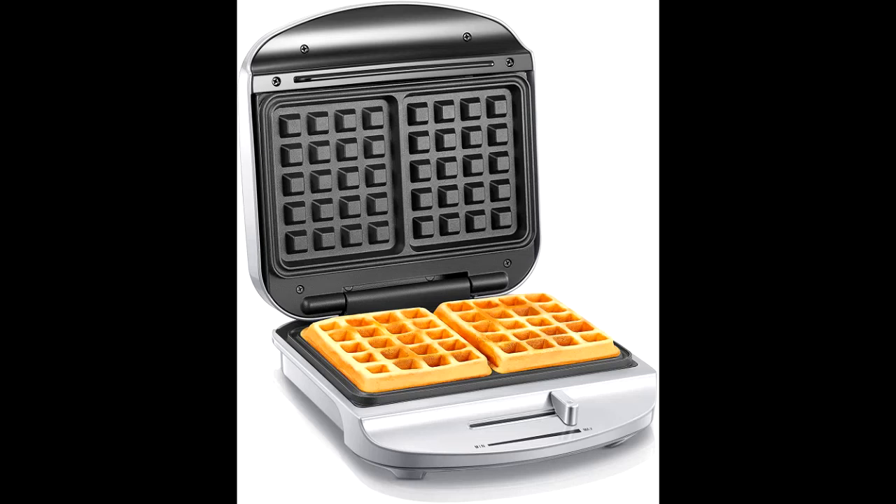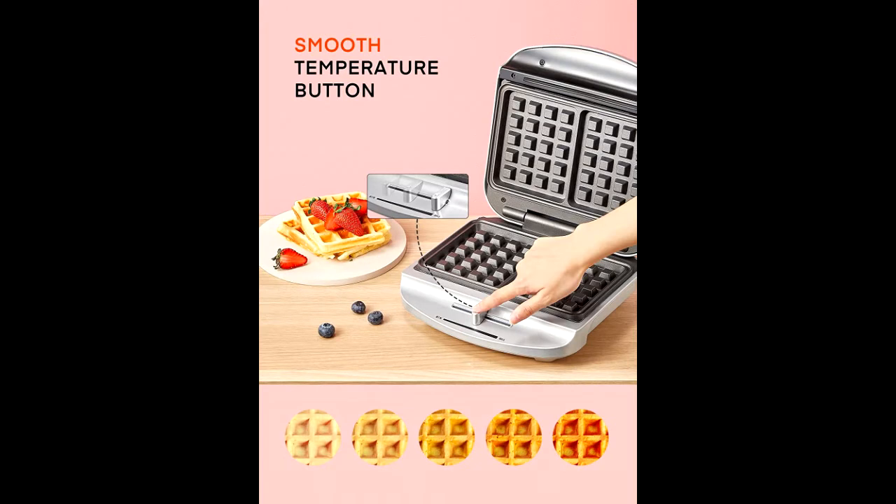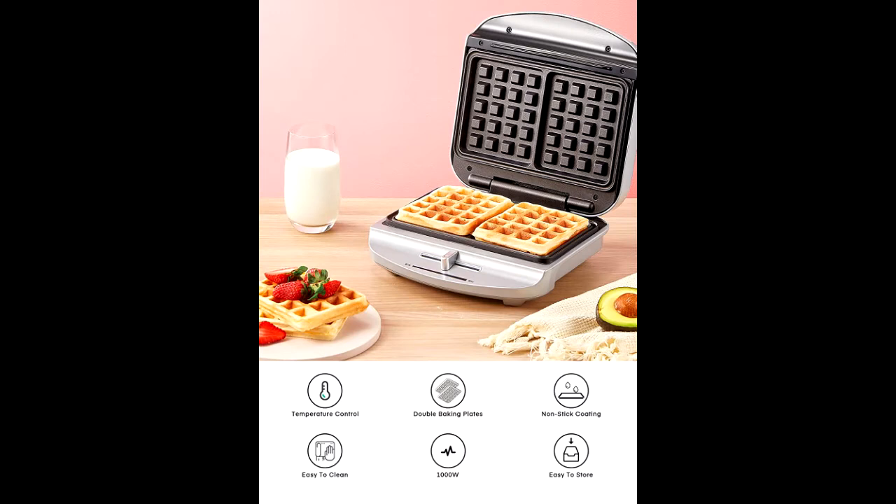The high-efficiency double-sided baking and non-stick coated waffle plates contribute to a superior cooking process and evenly distributed heat that let you cook two square delicious waffles at the same time. The waffle maker can let you control the doneness of your waffle, going from lightly crispy to golden brown with a slight of a dial.